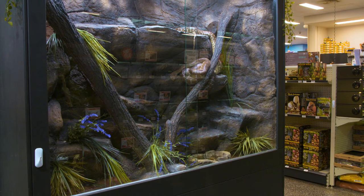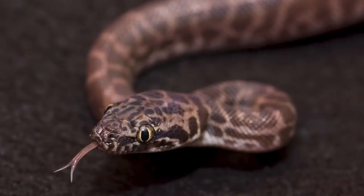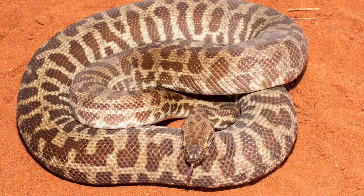The final thing to consider in regards to housing your python is the physical size of the enclosure. As I've mentioned before, the adult size of the enclosure is going to vary depending on the species of snake that you have. As a general rule, for any of your Antaresia species — so your children's pythons, your spotted pythons, your Stimson's pythons —